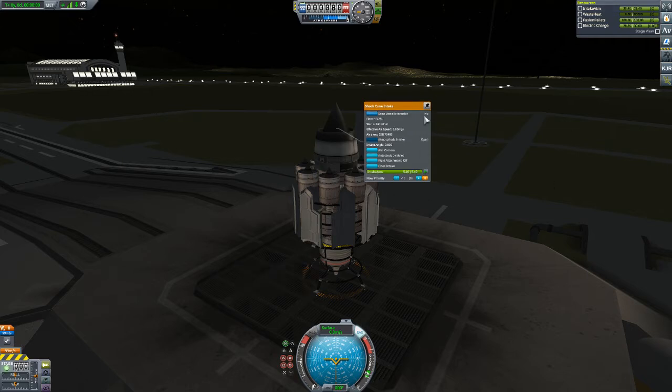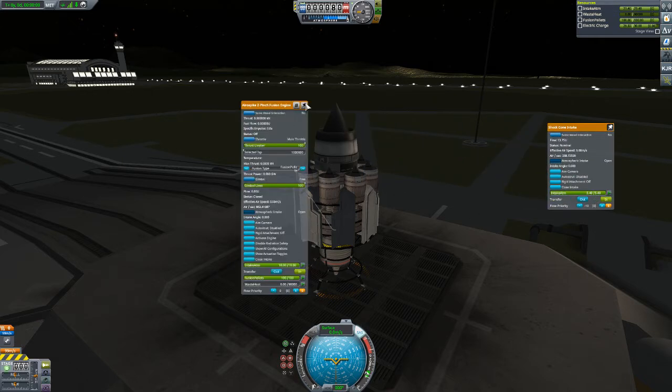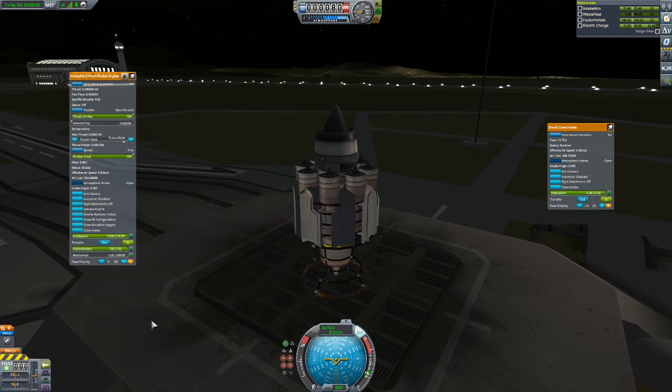Lots of intake atmosphere, so we don't have any static pressure issues to worry about. Let's open this up. Stage the engine — look right here. It says fusion pellets, right? Click that button: atmosphere. Click that button: fusion pellets. If you leave it on fusion pellets, it'll just burn out in like seconds. Click atmosphere. Notice how it says fusion pellets and atmosphere — now we're gonna cook.